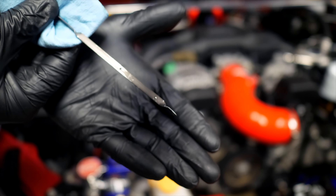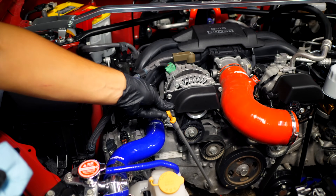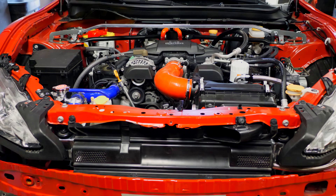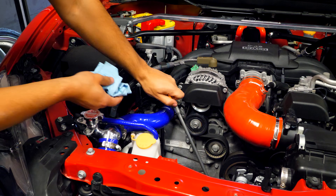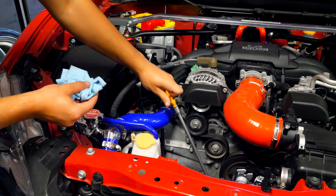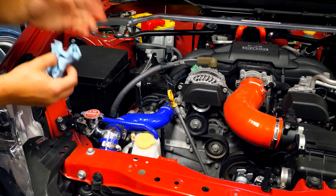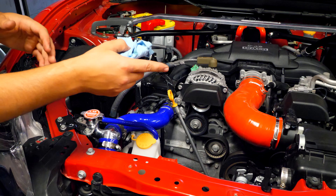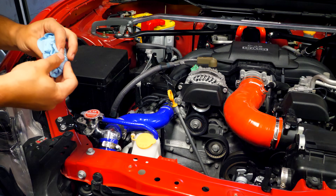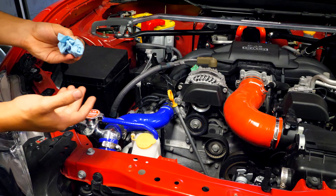Make sure all fittings are tight now that oil is in the car. Reinstall the airbox and start the car. After running for a couple of minutes, check the oil again to make sure it hasn't dropped below the low mark. Then let it run until the oil temperature hits 180°F. Because of the thermostatic sandwich plate, oil won't circulate through the cooler until that temperature is reached. Once it hits 180°F, check the oil again and top up if needed.